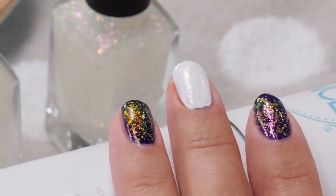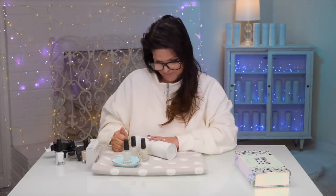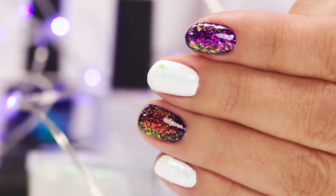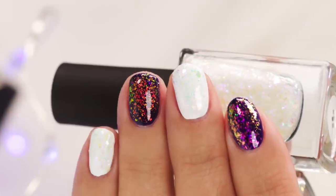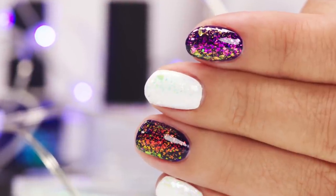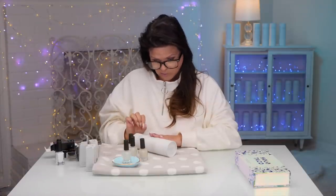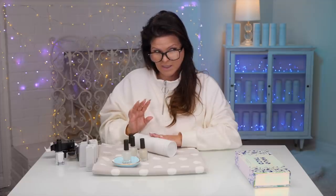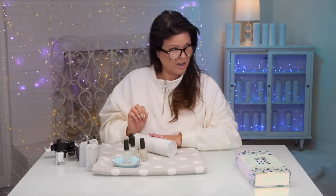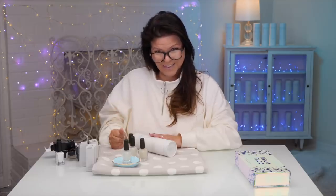I'm just going to slap a top coat on there. Let's check out the reveals — those are adorable. Those are gorgeous! They're on short nails, but they're adorable on short nails. This has inspired me for an idea to do something really long and quite fun. We all needed a little unicorn skin lift right now. Thank you Christine for sending these to me. I'll catch you guys in the next video — stay safe.